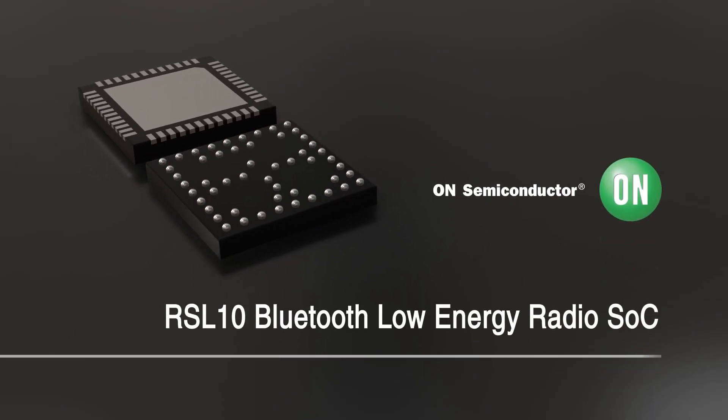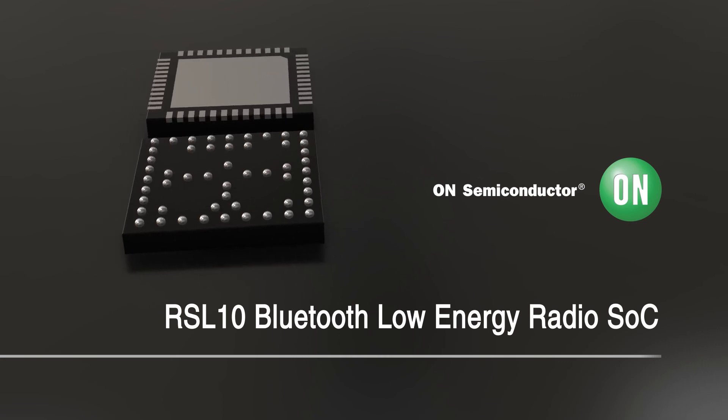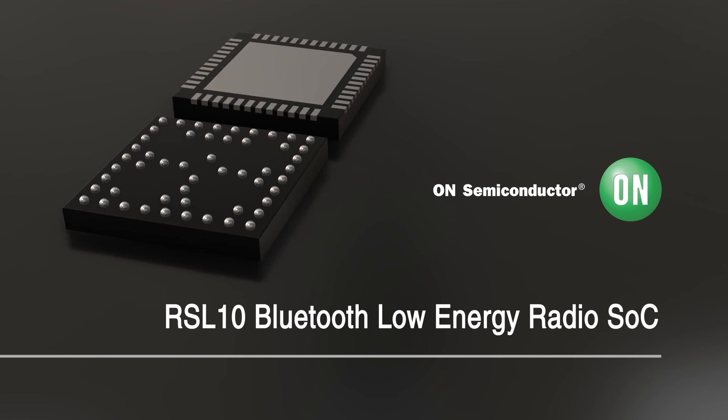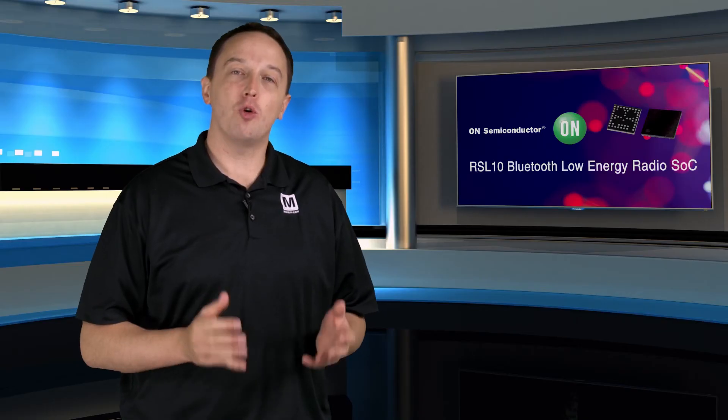All of this functionality is packed into a 5.5 square millimeter WLCSP51 or 6 by 6 millimeter QFN48, giving designers the option to select the package and technology that meets their design requirements. To learn more about the RSL10 Bluetooth Low Energy Radio SoC, visit Mouser.com.